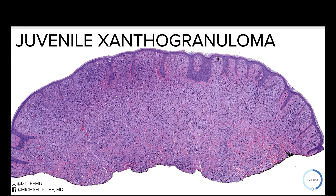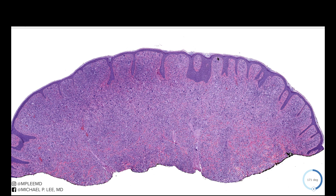So JXGs — we call these juvenile xanthogranulomas because they are more common in younger people, but they can really occur at any age. So outside of the juvenile age group, we just typically call these xanthogranulomas.